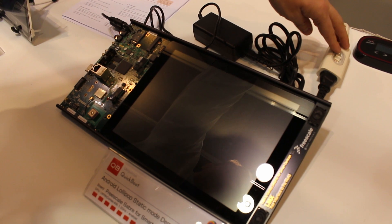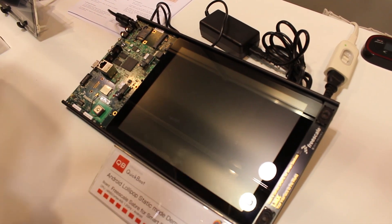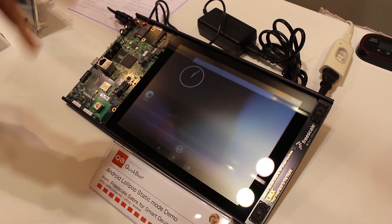So we'll just show a quick demo here. The device is off — there's no power to this device. I turn on the power and the device should come up in maybe four or so seconds.